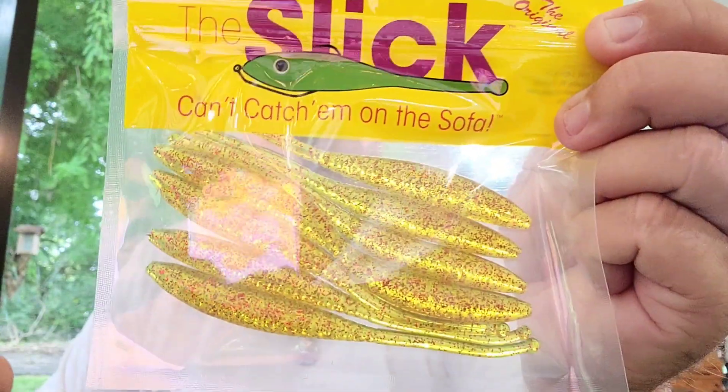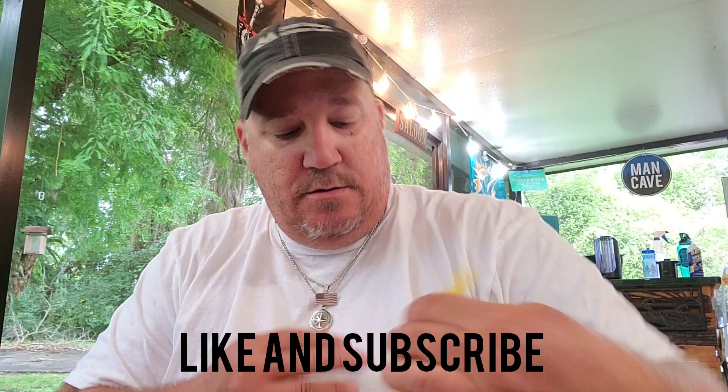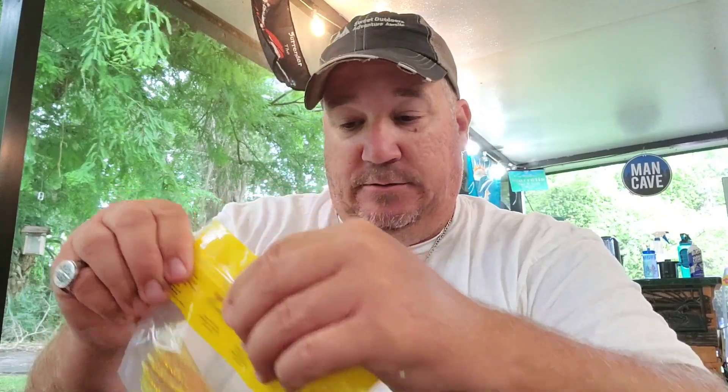I believe these will work in freshwater too. The Slick — can't catch them on a sofa, got that right. Look at those, they look like lemons. Pure Flats Little Slick soft plastics. I bet you could catch bass on that right there. We're gonna find out next time we go fishing — ain't gonna be today.